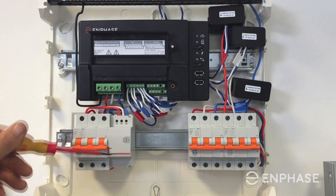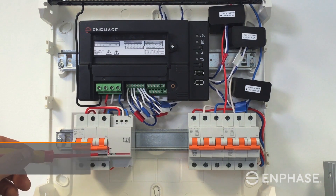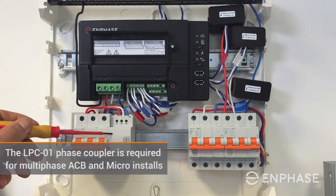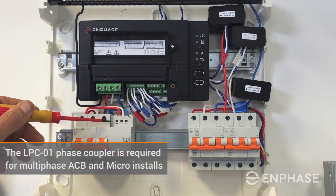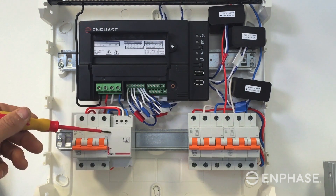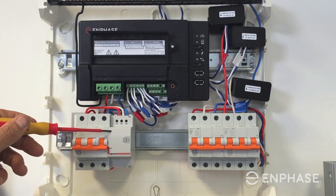The next device is the Legrand phase coupler — the order code for that is LPC-01. The phase coupler is the data communications device enabling an AC power line signal to travel across all three phases, and that is required when installing an AC battery system and Enphase microinverters.